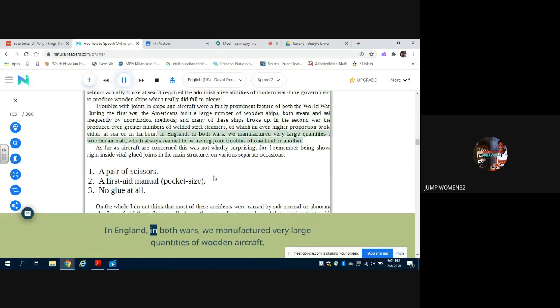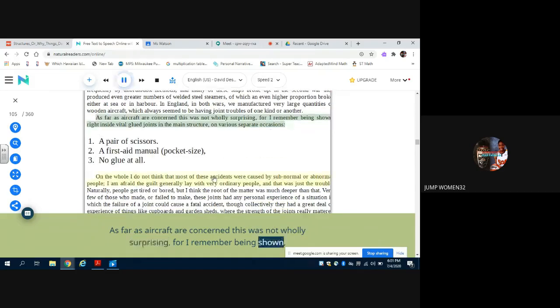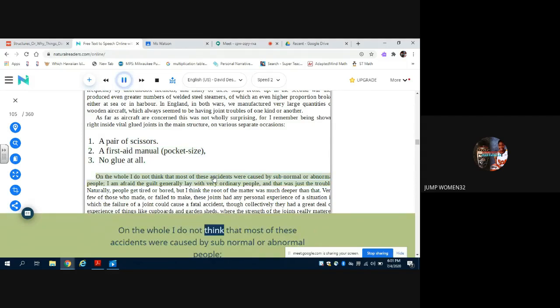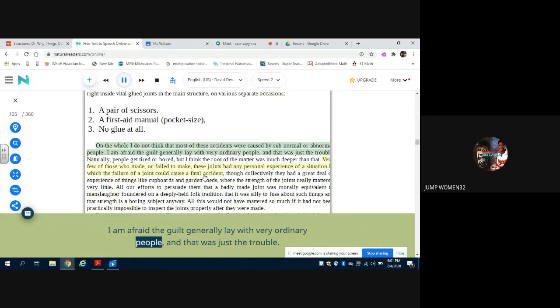In England, in both wars, we manufactured very large quantities of wooden aircraft which always seemed to be having joint troubles of one kind or another. As far as aircraft are concerned, this was not wholly surprising — I remember being shown right inside vital glue joints in the main structure on various separate occasions: one, a pair of scissors; two, a first aid manual, pocket size; three, no glue at all. On the whole, I do not think that most of these accidents were caused by subnormal or abnormal people. I am afraid the guilt generally lay with very ordinary people, and that was just the trouble.